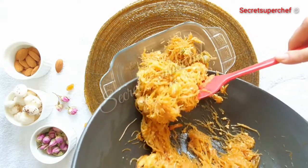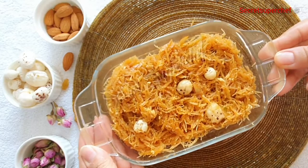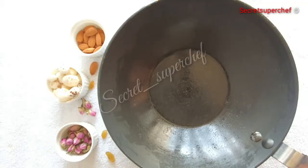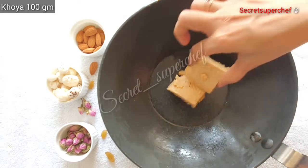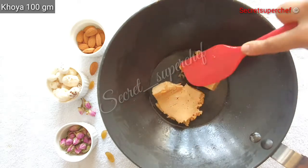Transfer it into our serving dish. The kimami sevaiya is all ready, but I feel it's a little incomplete, so I am going to make a top layer — the top layer really adds a nice richness to the halwa. In a pan I am taking 100 grams of khoya and adding 2 tsp of condensed milk to it.